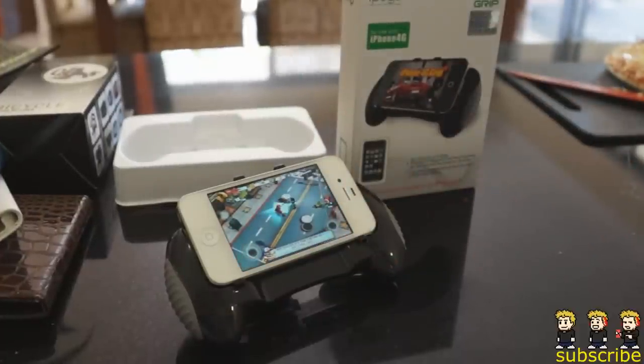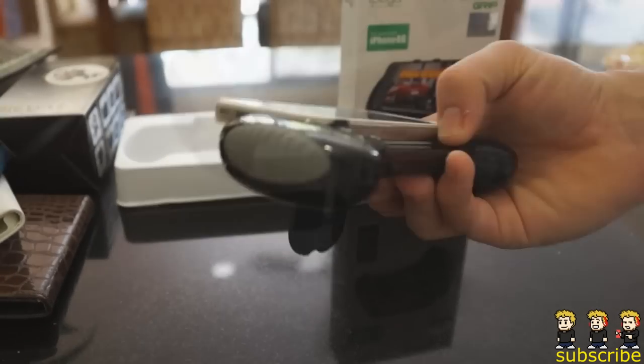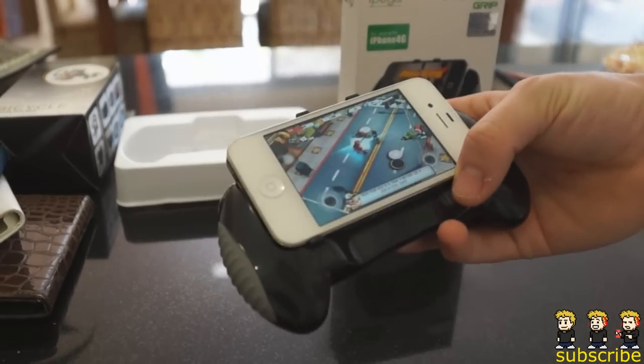Finally, what you have to do is leave a comment on this video — it can be on Live Tech Australia's video or my video on the iPod Touch World. Regardless, we're going to read through all of the comments and between both of us we are going to choose our favorite comment, then I'll be sending out this really awesome product to the winner.